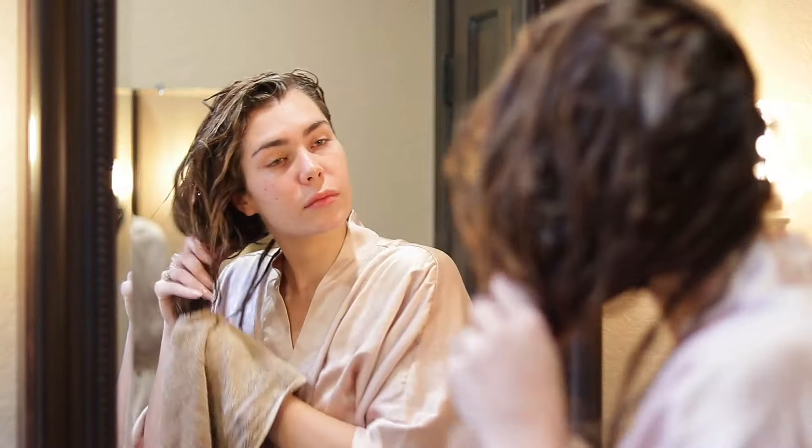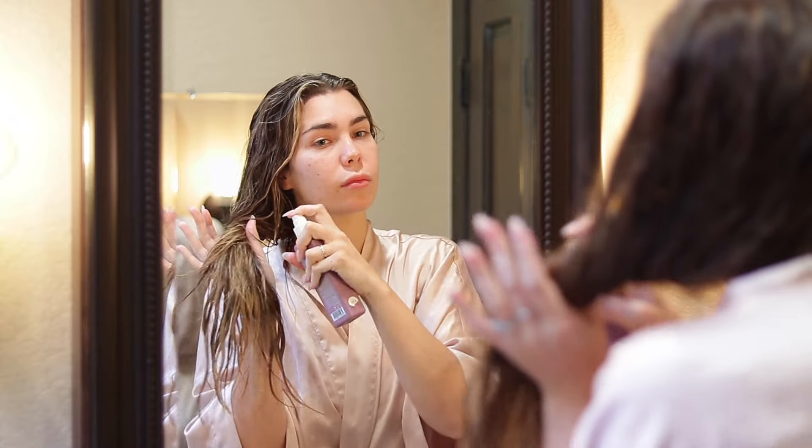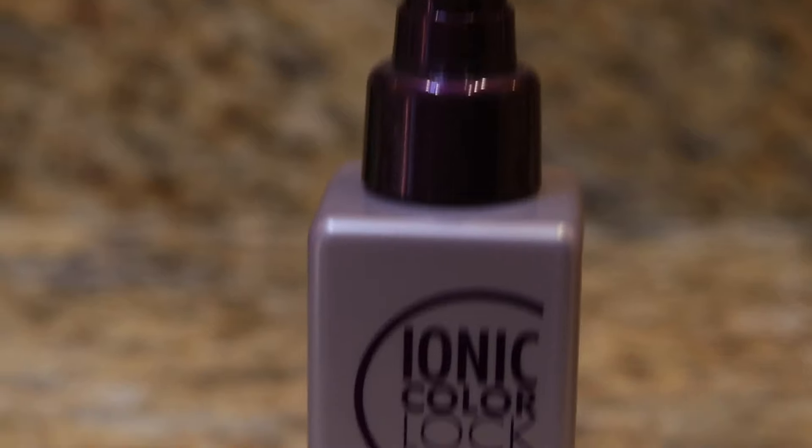Once I'm out of the shower and my hair is towel dried, I put all of my leave-ins in. The first one I like to use is Untangled by Kevin Murphy. It helps with detangling my hair and acts as a heat protectant as well, and it just makes for easier brushing.